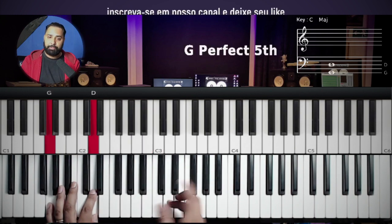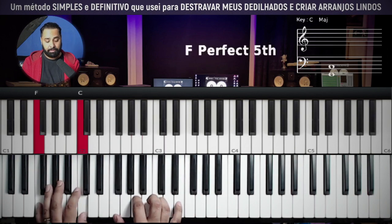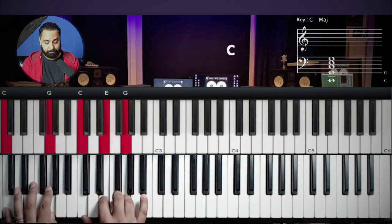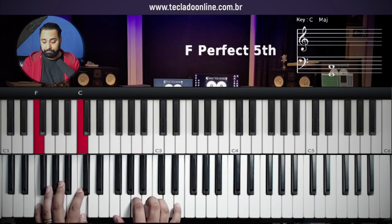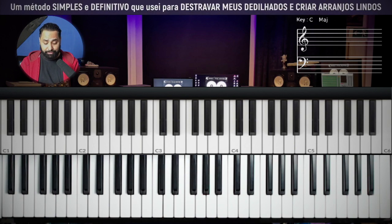'Teus braços é o meu descanso.' Go to C: 'Em teus braços é o meu descanso.' From here, go back to the beginning.